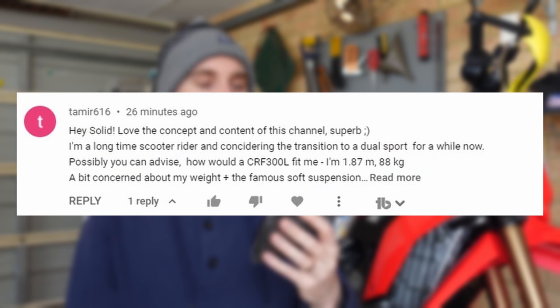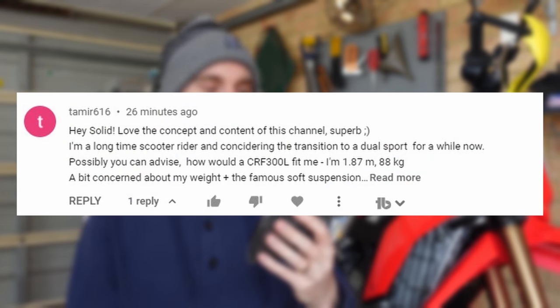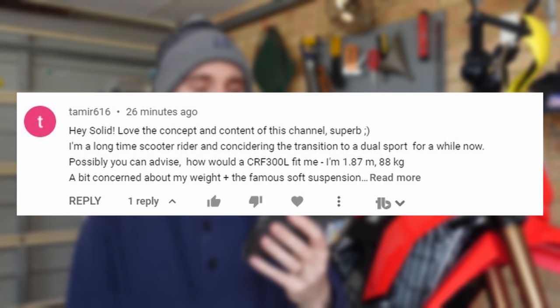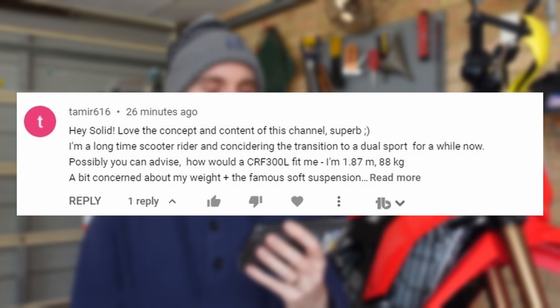I've got a question from Tamma 616 saying: 'Hey Solid, love the concept and content of this channel. I'm a long-time scooter rider considering the transition to a dual sport. Possibly you can advise how would a CRF 300L fit me? I'm 1.87 meters tall and 88 kilos — a bit concerned about my weight plus the famous suspension.'